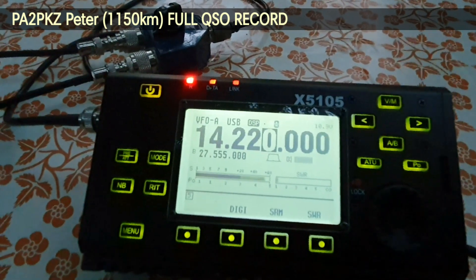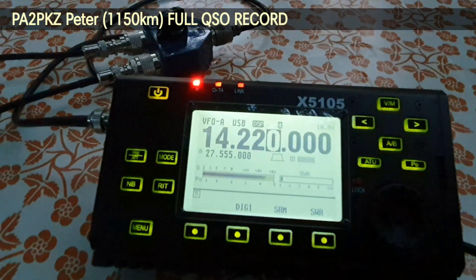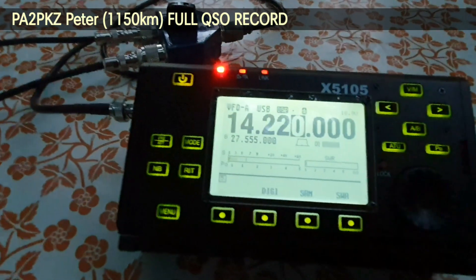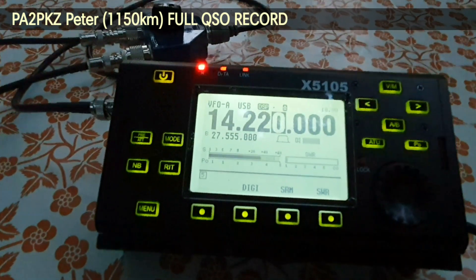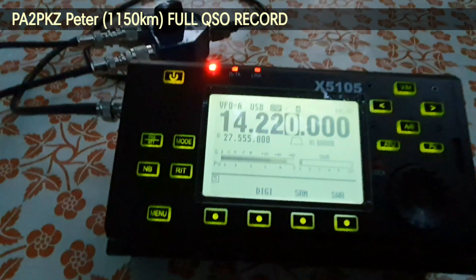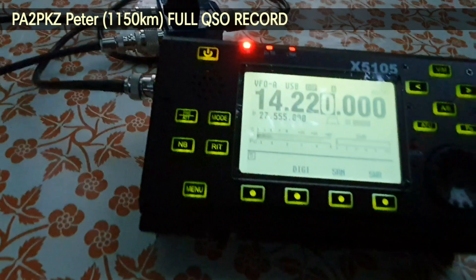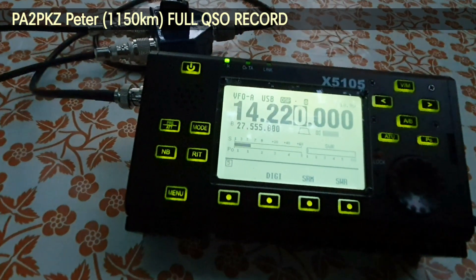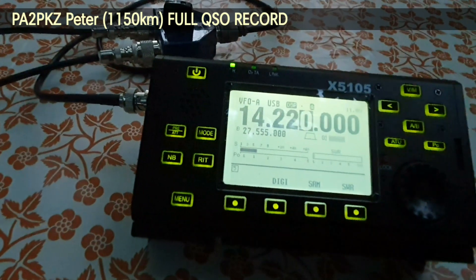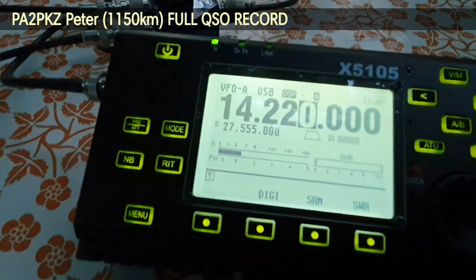Okay, this is antenna number one — the magnetic loop. Switching to number two — and we will see again, go ahead. Number one versus number two — is there any difference? It's not an accurate report; there is too much QSB.